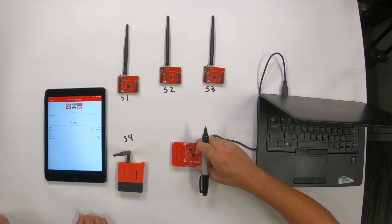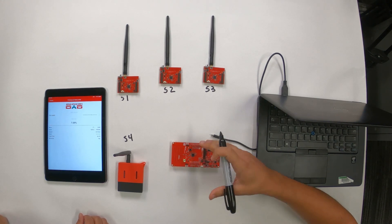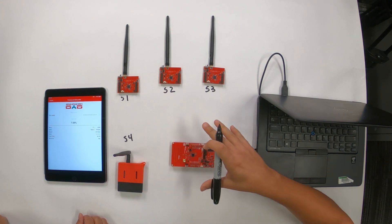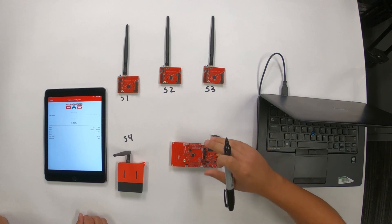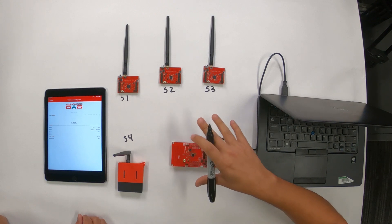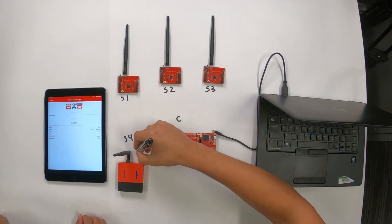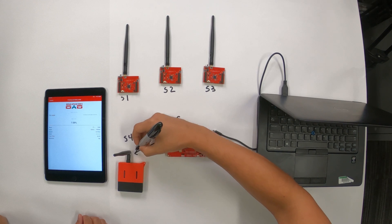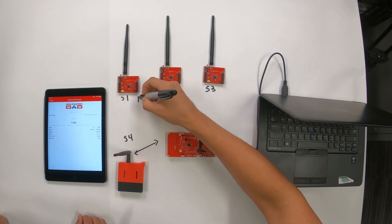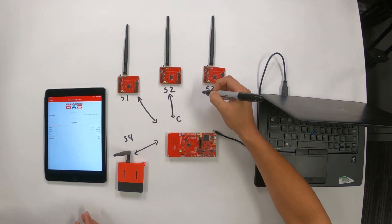All these sensors are going to be connected to a single collector device. The collector, like the name suggests, will collect data from all the sensors — this is going to be only one. You can connect around 200 to it, but we're only doing four here. Let's call this one collector. In this case, it's a star topology, so you'll have them all connected with bi-directional communication.